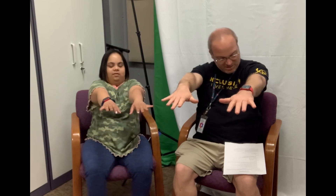Forward and count to ten. One, two, three, four, five, six, seven, eight, nine, ten. All right, up and count to ten. One, two, three, four, five, six, seven, eight, nine, ten.